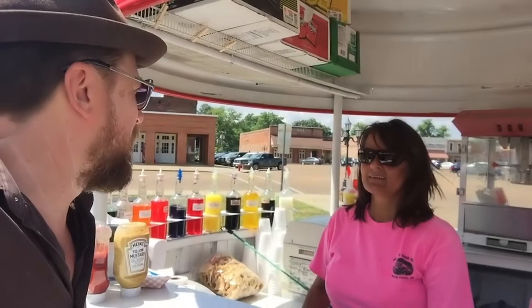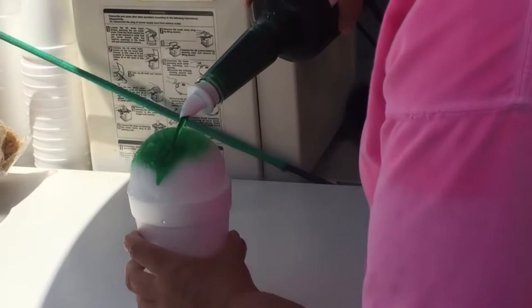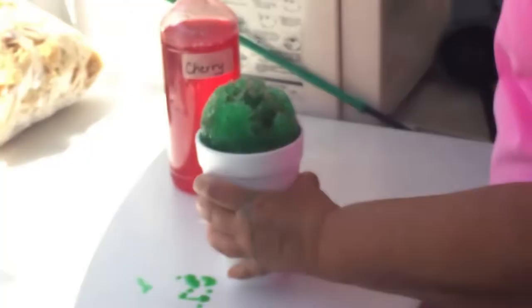So what kind of flavors do you have? We have lots of flavors, and we even have a flavor called a 'bite' that you can put on your snow cone that gives it a little sour taste. The kudzu zombie is one of the favorites — there's a kudzu zombie flavor. We have the green apple, the cherry with bite. Here's the kudzu zombie.